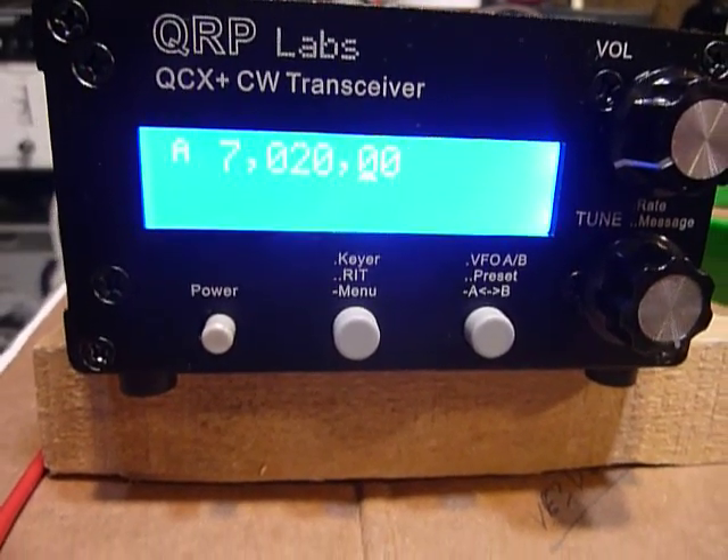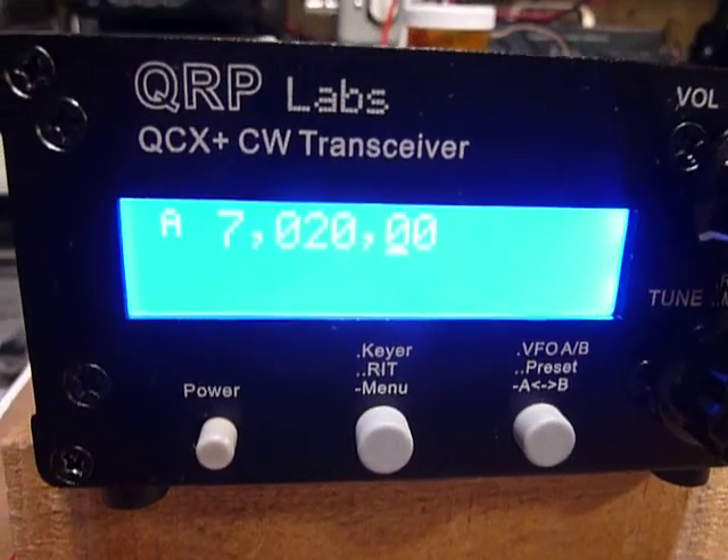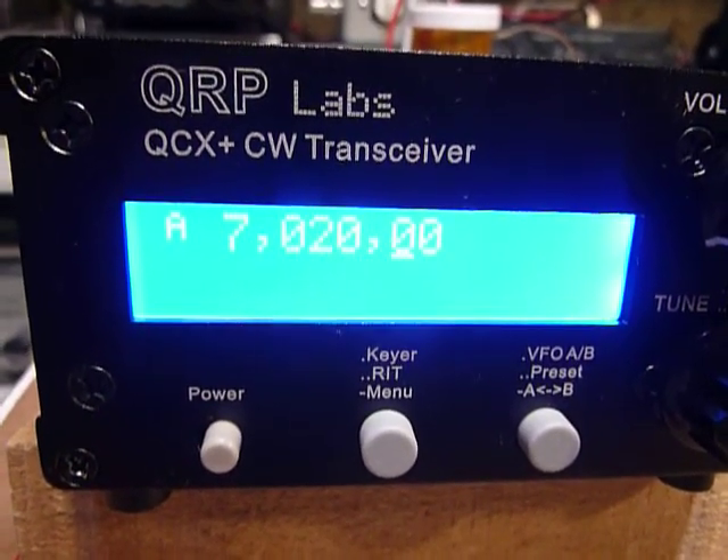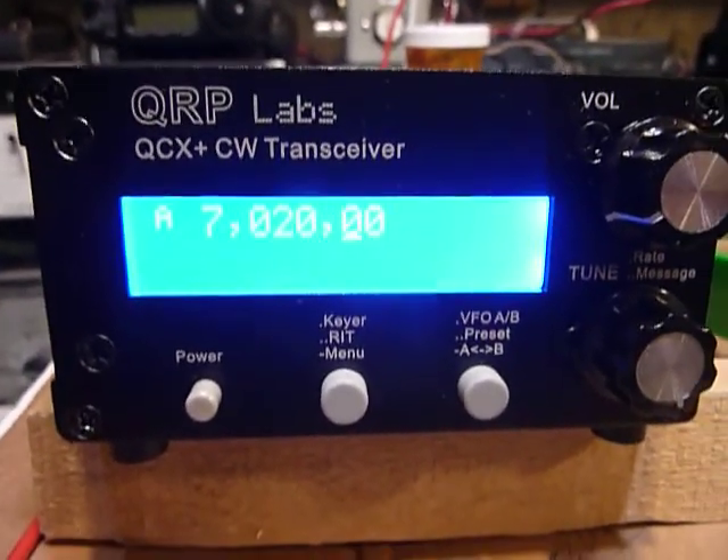Hi, this is Bob. I've been doing some operating with the QRP Labs QCX Plus CW transceiver here and really enjoying it.